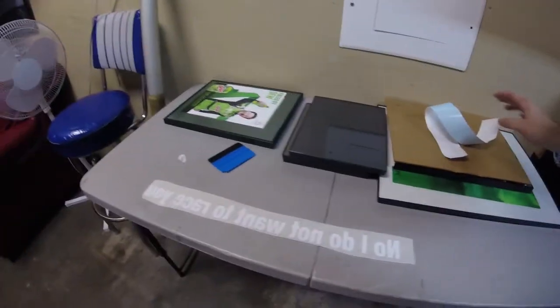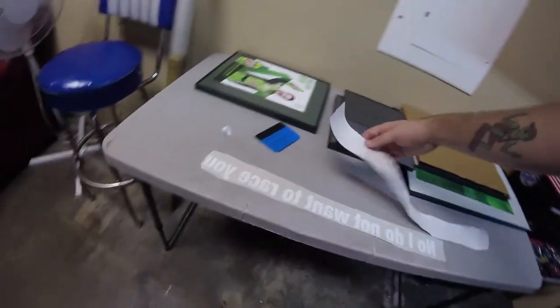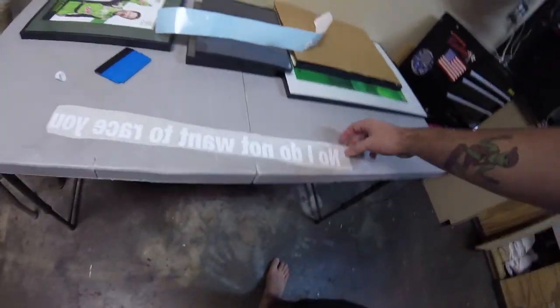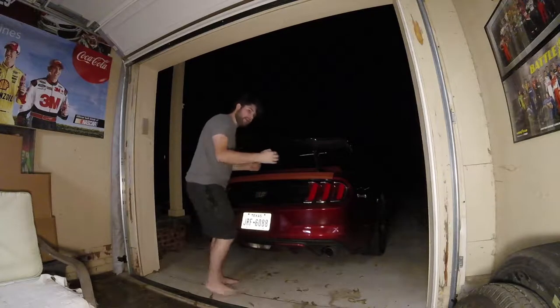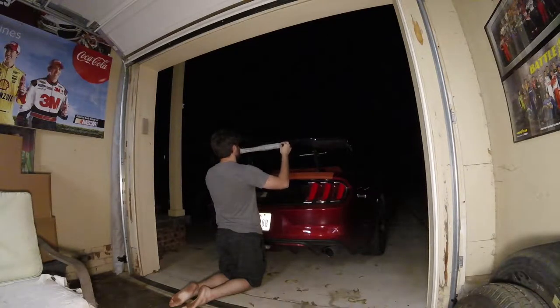I've got the backing all peeled off. The best way in my opinion to peel a decal is not from this part right here — the best way is to lay it down so you're seeing the back, and peel it up from the back because it just makes it a whole lot easier for it to come off onto the transfer tape. Another thing I would highly recommend: if you've got a longer decal like this, I would highly recommend having somebody help you put it on because it'll make it a whole lot easier. Unfortunately I do not have anybody to help me.